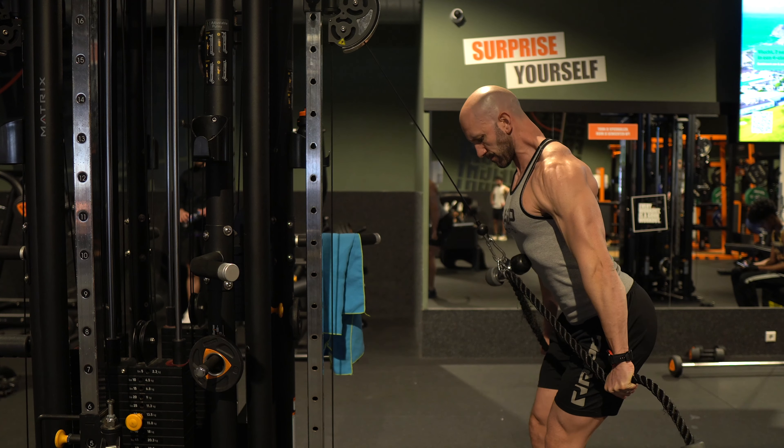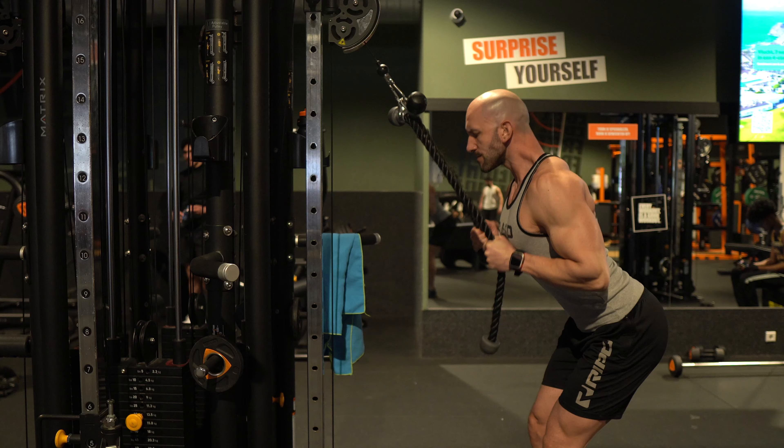Working out before the window is ideal for someone who performs well during exercise on an empty stomach, while during the window it is better suited for someone who doesn't like to exercise on an empty stomach and also wants to capitalize on post-workout nutrition. After the window is for people who like to exercise after fueling but don't have the opportunity to do it during the eating window.